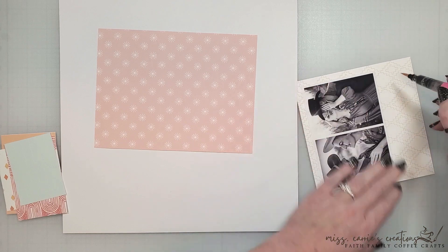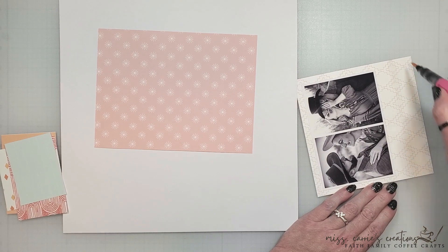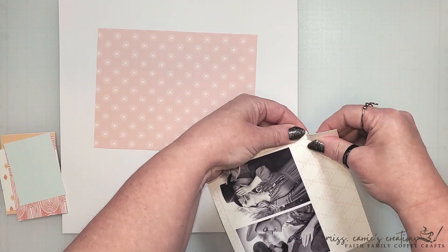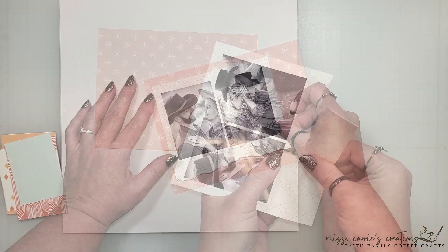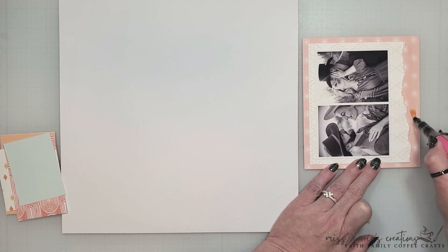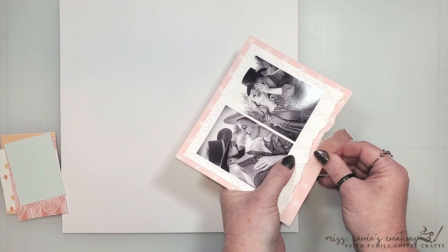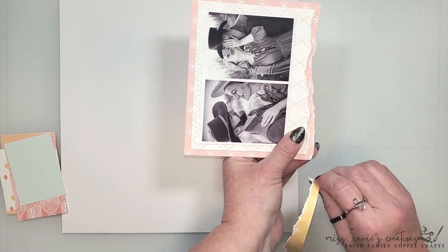For those of you who like torn edges but have a bit of OCD like me, here's a little hack for you. I like to use a water brush to draw a line where I want the tear to take place. This softens the fibers of the paper and makes it easier to control the tear. This technique is great for when you want to tear multiple layers of paper in a similar tear pattern. You can use the water brush to draw that wavy line and tear right along the edge. If you don't have a water brush, you can use a paintbrush with some water — it works just as well.